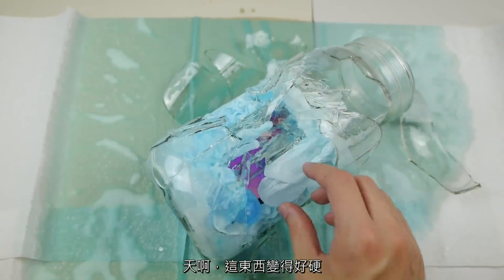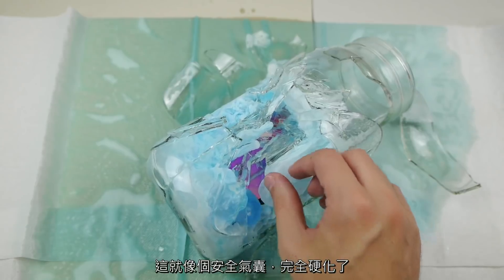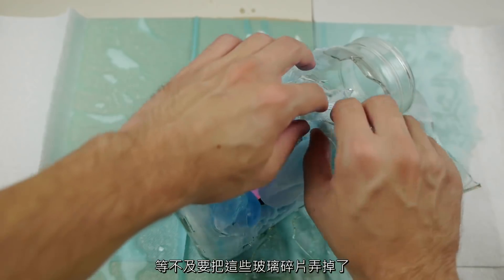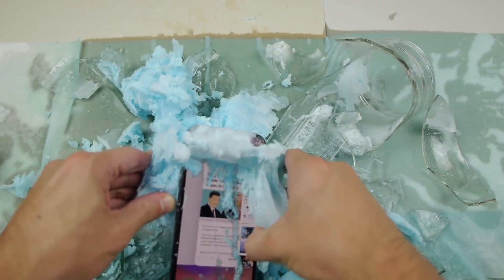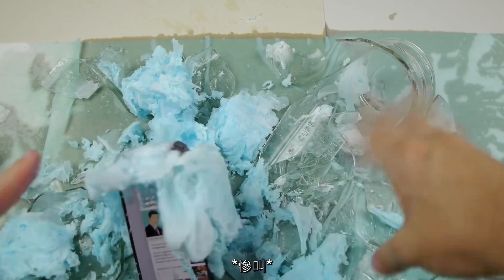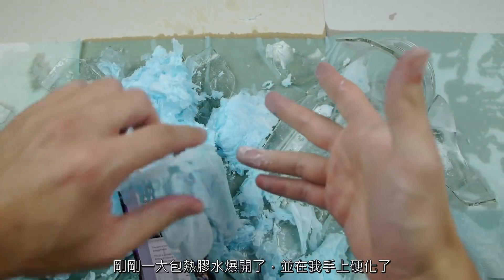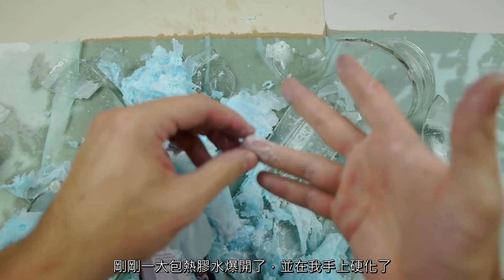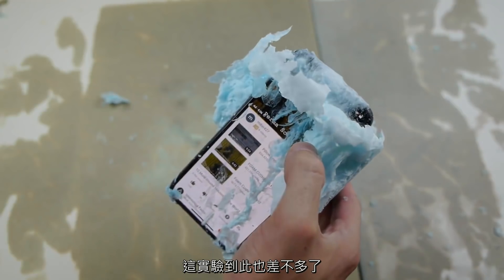This stuff is hardened — whoa, this is like an airbag, it's completely solidified. Can't wait to peel all of this glass. There was just a hot pocket of superglue that burst and solidified on my finger. That pretty much wraps it up.